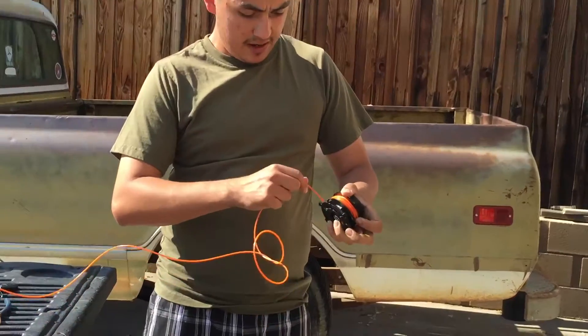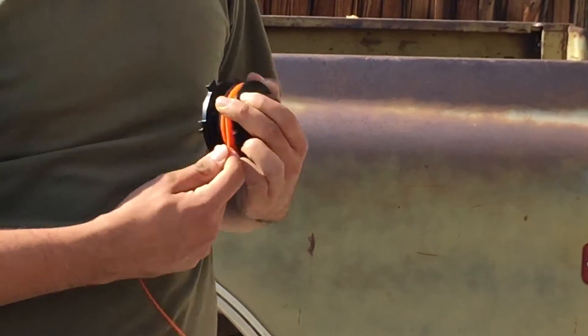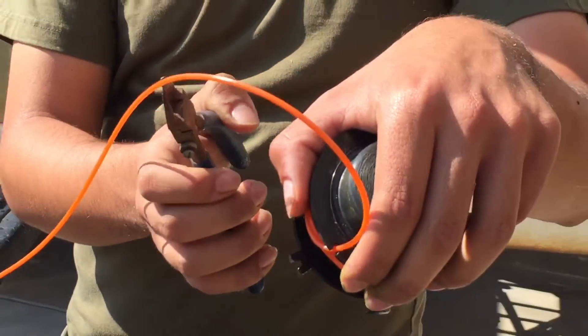Alright, and look at that — we're good right here on the top now. And then you just pretty much let it right here where you see the opening. You just put it right there, and now I'm going to cut it right here with my cutters.